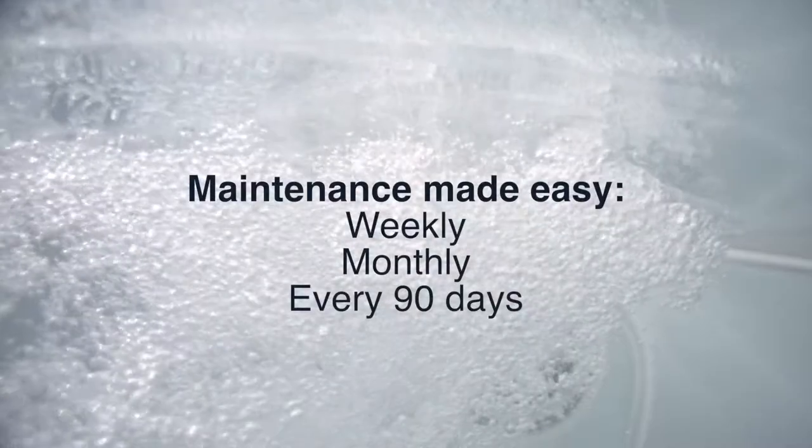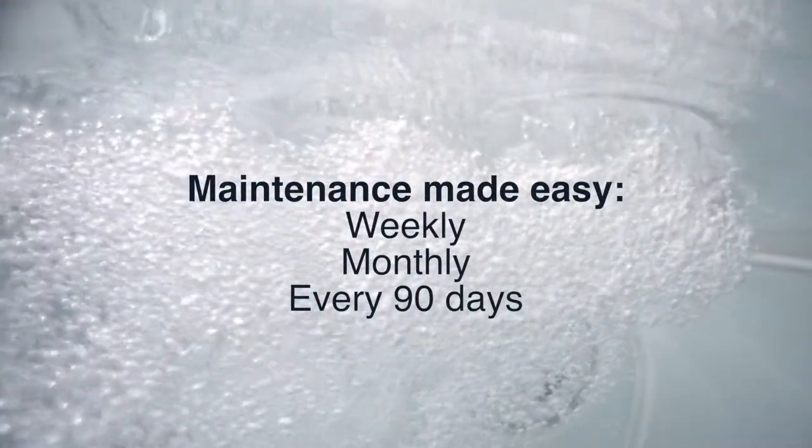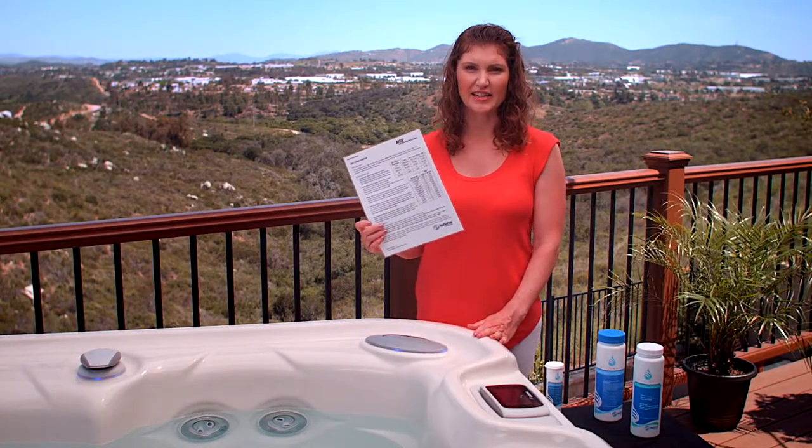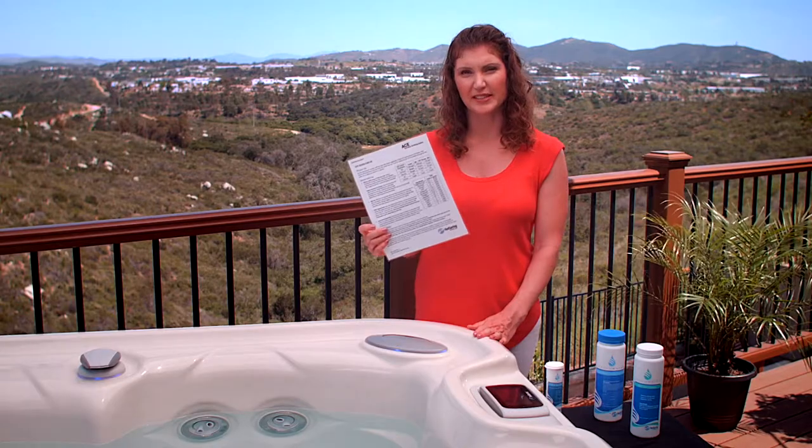The ACE system reduces the amount of time you'll spend maintaining your spa water by dramatically decreasing the amount of bottled chemical you'll have to add. Really, it boils down to just a few things you need to do weekly, monthly, and every 90 days. Keep your quick reference guide that came with your ACE system on hand, as it has all the information you need to be successful.